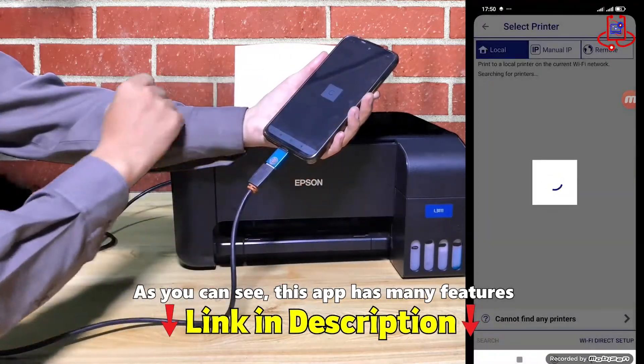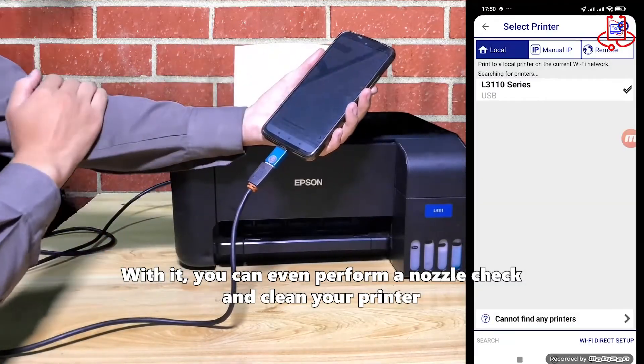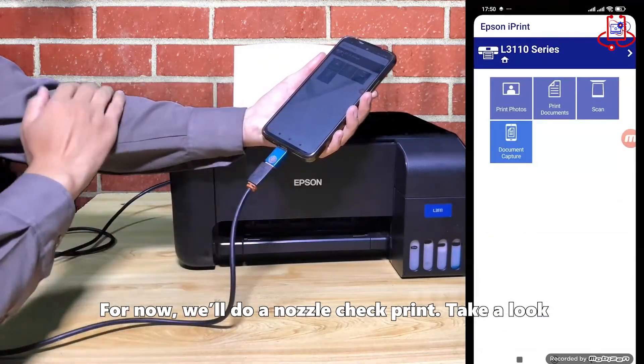As you can see, this app has many features. With it, you can even perform a nozzle check and clean your printer. For now, we'll do a nozzle check print — take a look.